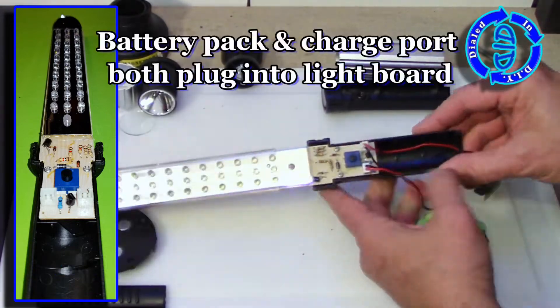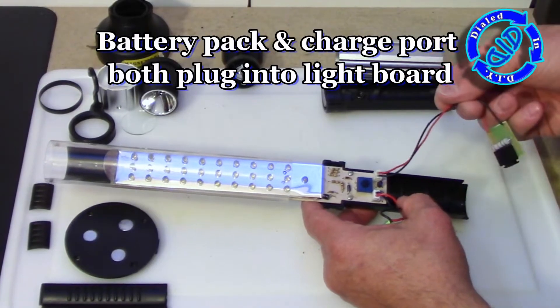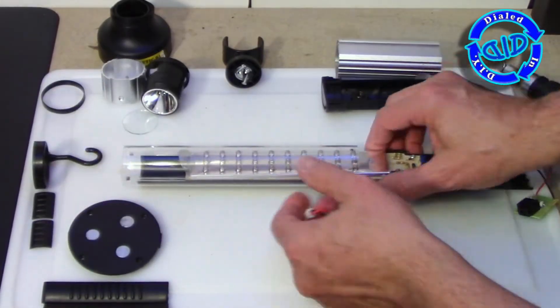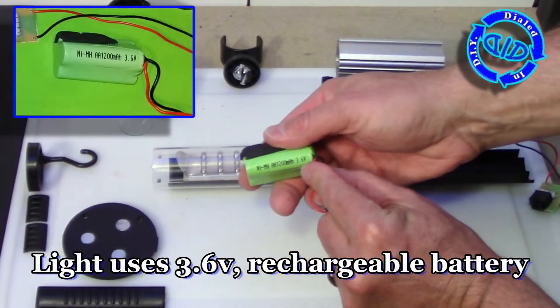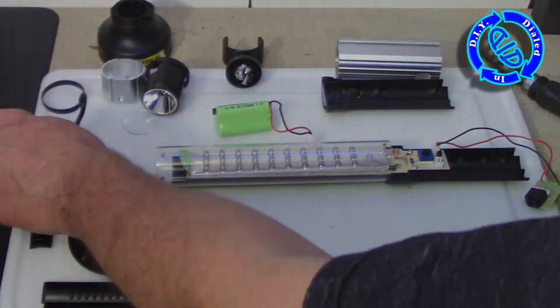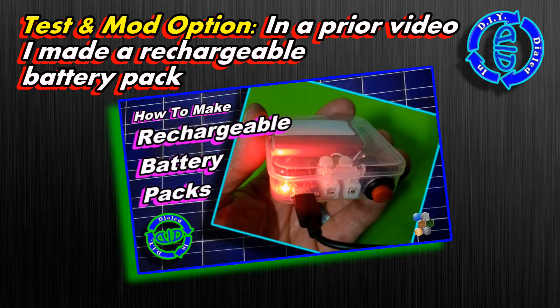Now that I've got it apart to this point, I'm noticing several things that are good signs for the other ways I might want to use this. Number one, everything seems to be connected via plugs — including this rechargeable battery, which is a 3.6 volt battery — and I know I have plenty of other options at my disposal for charging this up at a 3.6 or 3.7 volt rate.